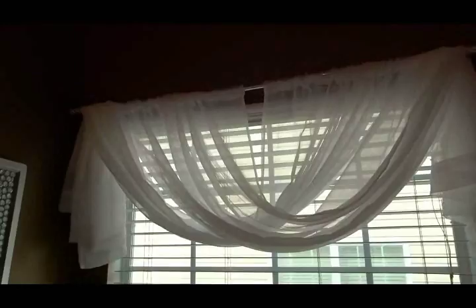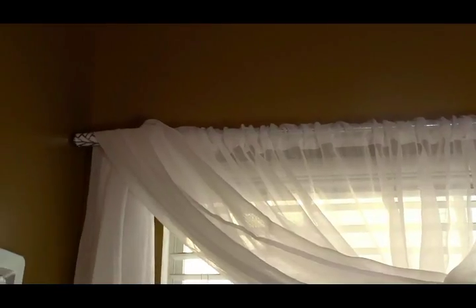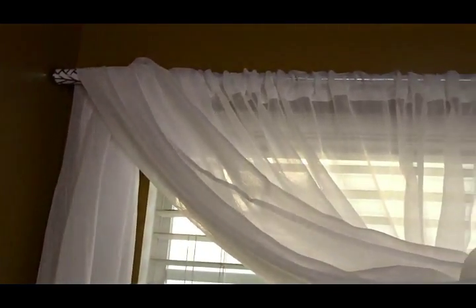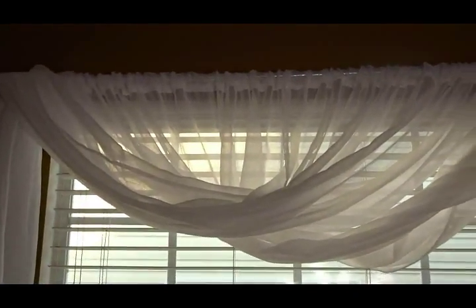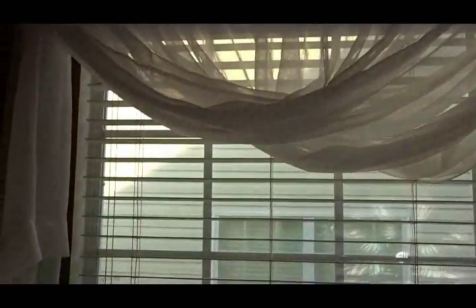I decided to use some window sheers that I purchased from Ross to dress this window. This is the first style I'm using. I took two sheers that were 84 inches in length, gathered them on each side, then took the left side and swagged it to the right side, and the right length swagged to the left side. Both sides hang down on the side. I love this — I think it gives this window a very billowy type of look.